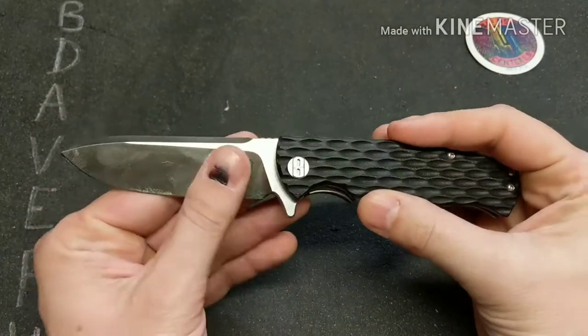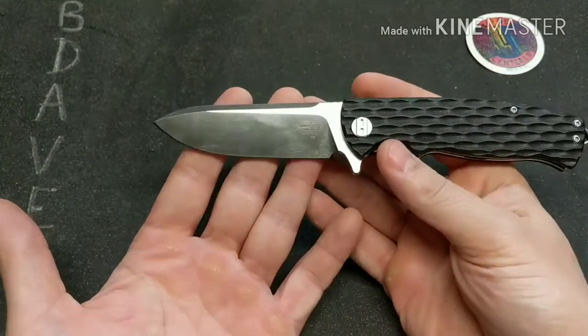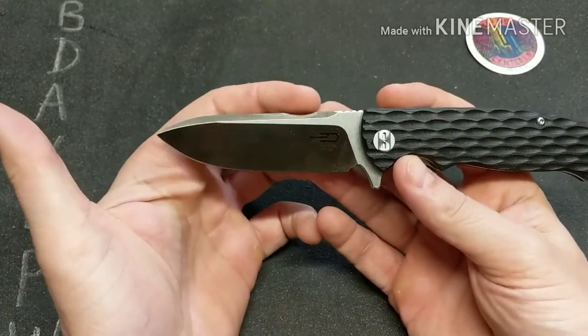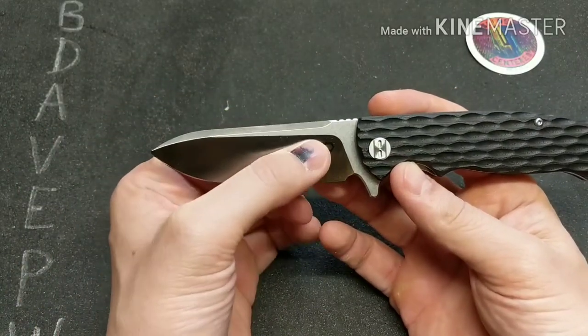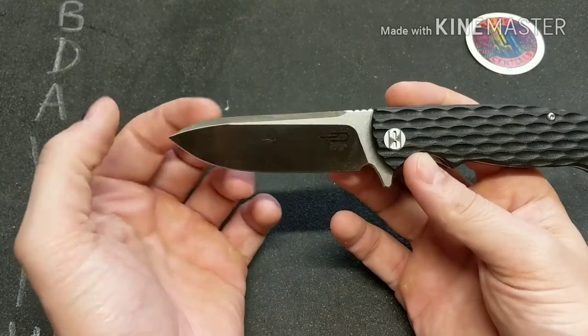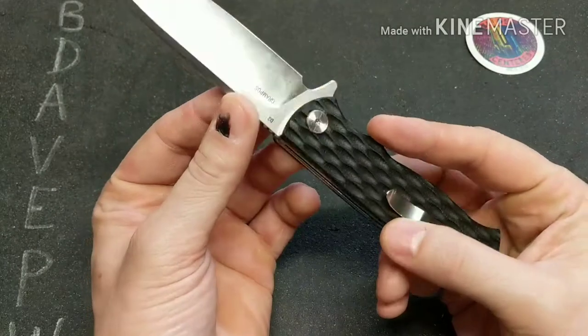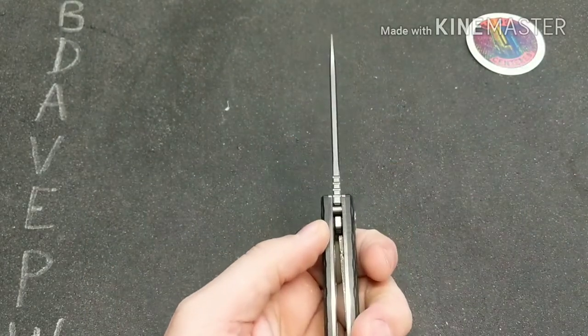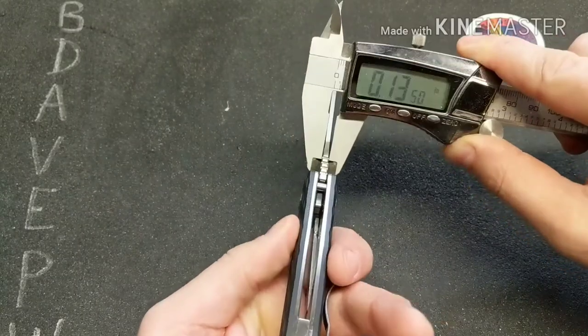Let's first talk about the blade. I really like the blade shape here — it is a nice drop point with a high flat grind, a swedge along the top, and it is made out of D2 steel.